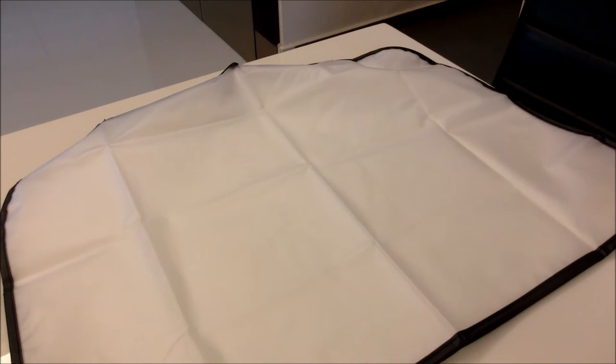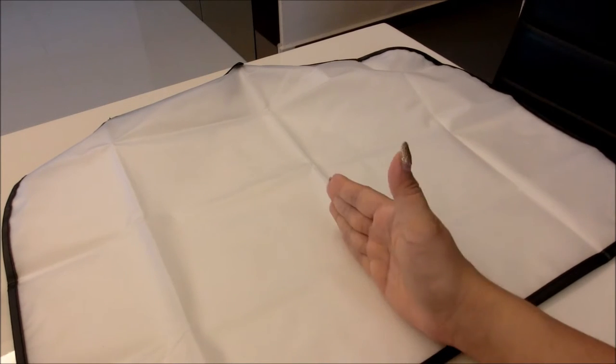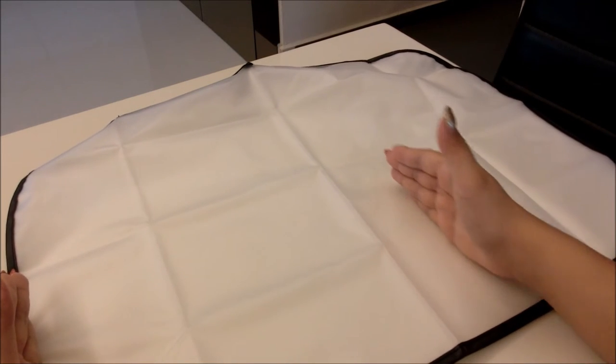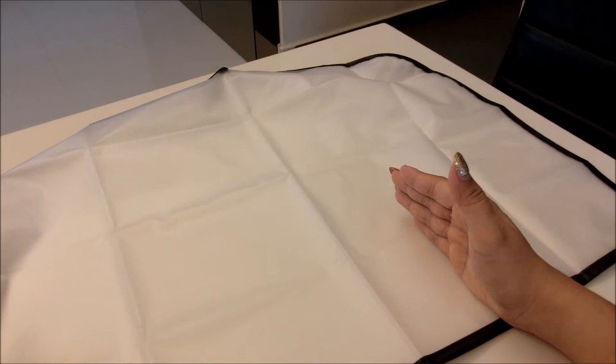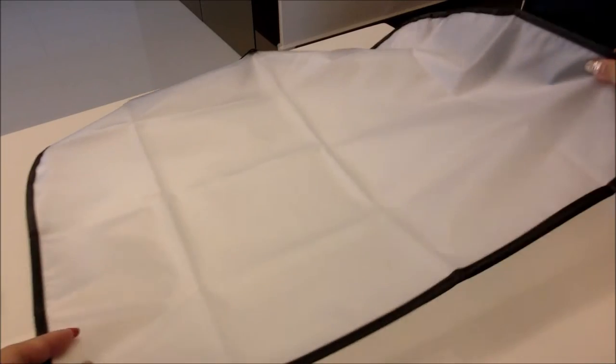Most of my bags are around this size. If I have a classic Chanel flap in the new medium or medium size, I might just use half or slightly more than half of this raincoat. But if I have a bigger bag like the Neverfull in medium or the larger size, then I will really need to use the entire length of this raincoat.